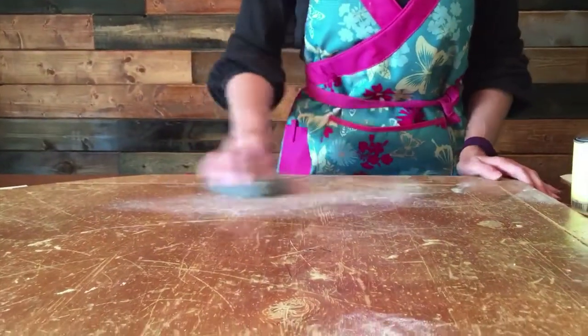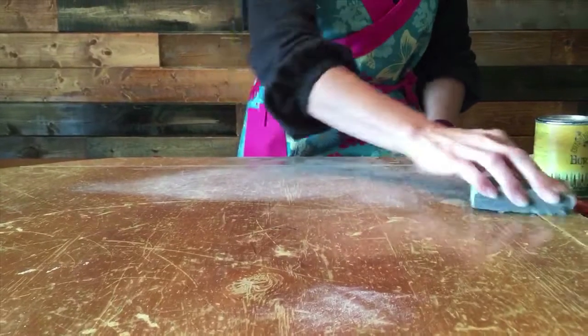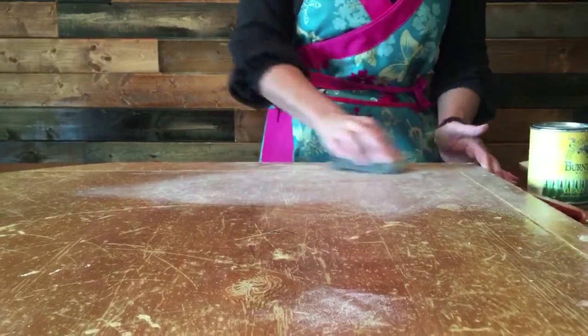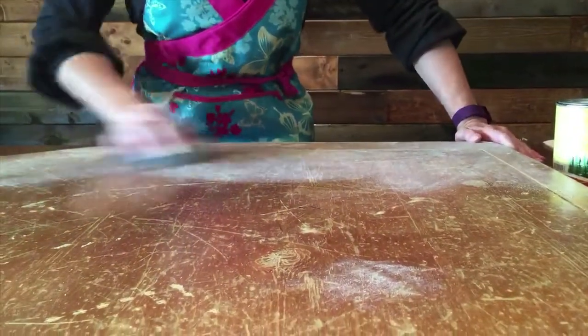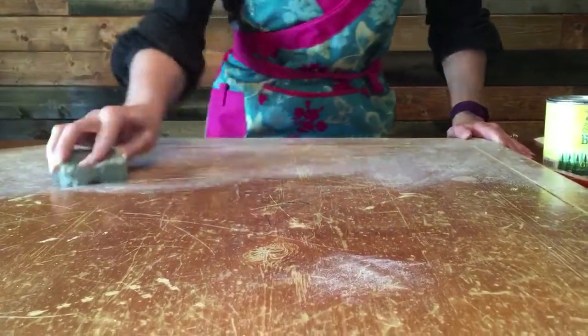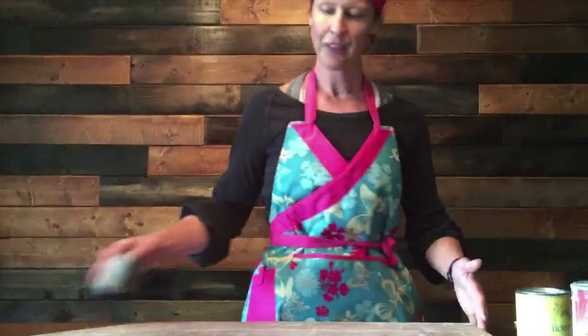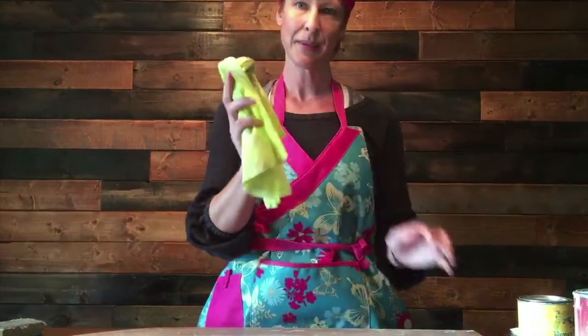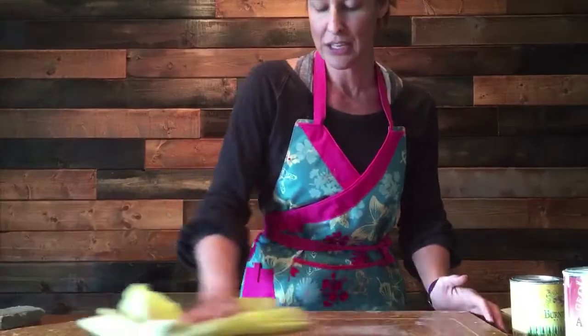Number one: get your surface ready. Use a little bit of sanding and make sure it's clean and dust free. This is a tabletop I'm going to paint to show you. I don't have to be perfect in sanding, but I just want to rough up the top for better adherence of the paint. Then I'm going to use my dust cloth and wipe that off.